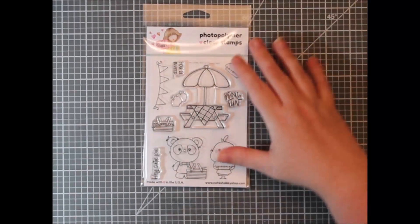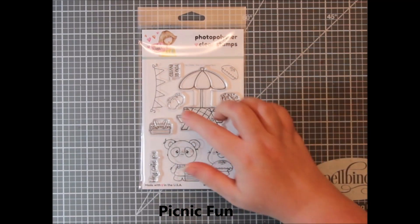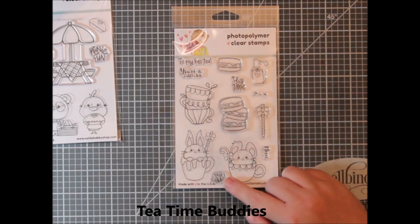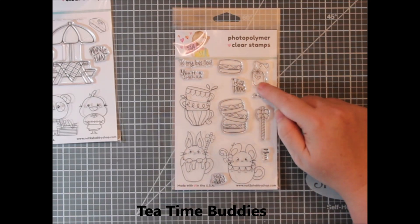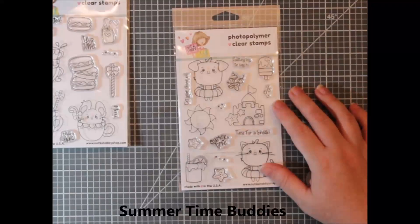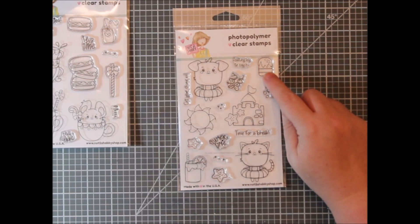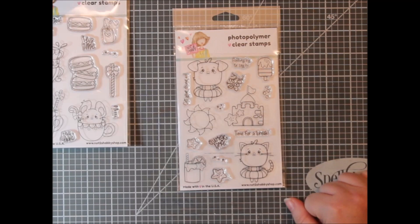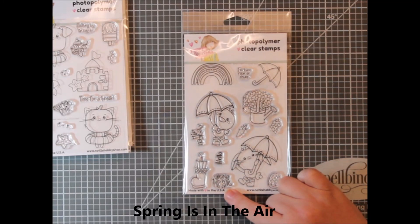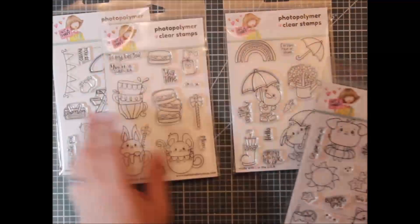These are the four cute stamp sets she just released in her spring and summer release. The first one is called Picnic Fun — it's got a bear and a chicken, a picnic table, some apples, a little basket, a banner, and some fun sentiments. The second is Tea Time Buddies with little critters, teacups, a stack of teacups, macarons, a tea bag, and the word merci. The third is Summertime Buddies with a dog and a cat in little tubes — that's the stamp set we're using today. It's got a cool cup, sunshine, and sandcastle. The fourth set is Springs in the Air — an adorable duck and bunny in rain boots with umbrellas. Just so cute.